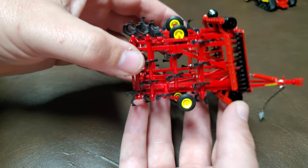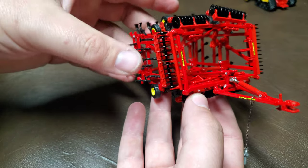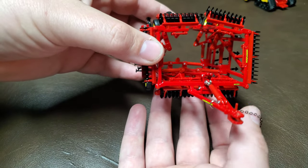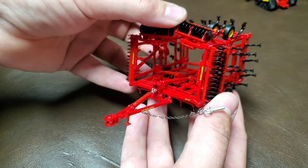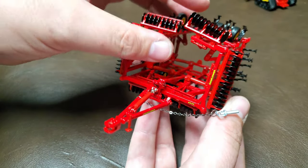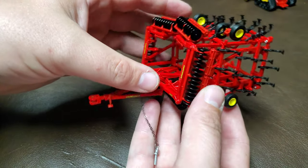Just kind of take a quick twirl around the 6433 here to take a look at the details. This is just a super nice — oh, look at that, that popped out. That's pretty standard for a toy disc, though, and then it just slides right back where it went.